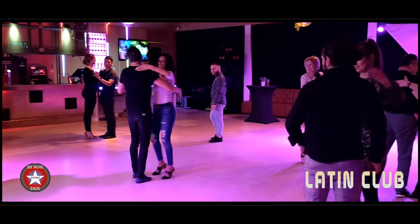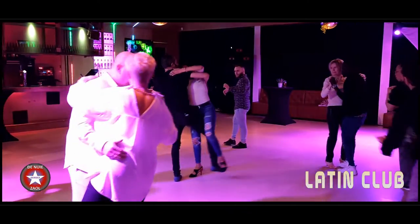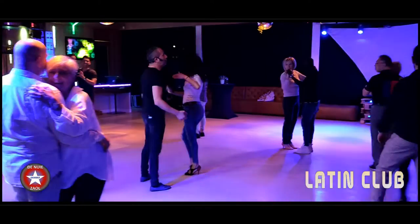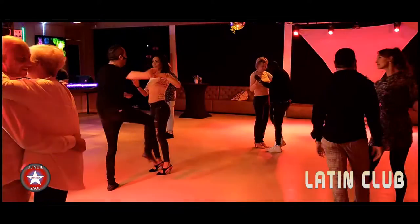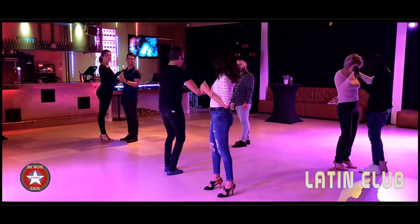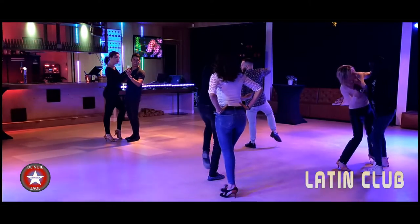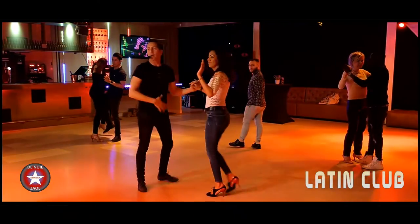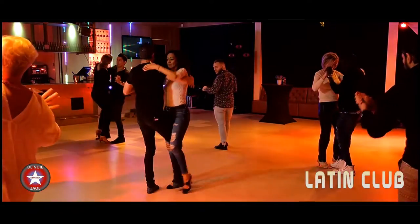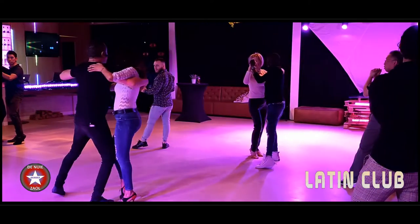Let's go: five, six, seven, go — one, two, three, eight, five, six, seven, eight. So guys, don't do the same move as the ladies. You are doing this — guys, look, you don't do the same as ladies. Five, six, seven, go — one, two, three, eight, five, six, seven — tension on the head and rotate.